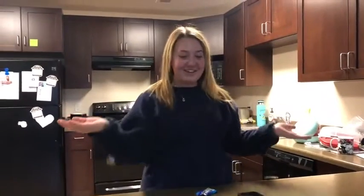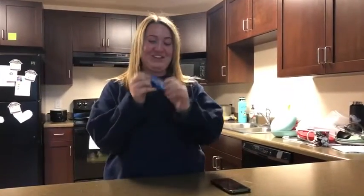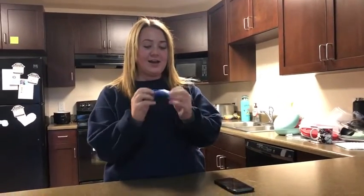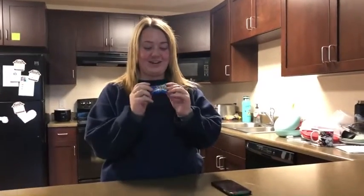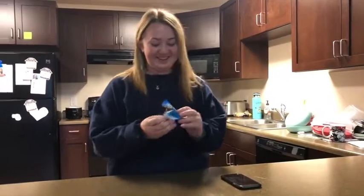Hey guys, welcome back to my channel! Today is another episode of showing you how I'm gonna eat things. Today we have an Almond Joy — it's like coconut and one almond covered in chocolate. I didn't used to like these, but then I tried them like two days ago and they're really good. So I found my own unique way of eating it and I'm about to show you.